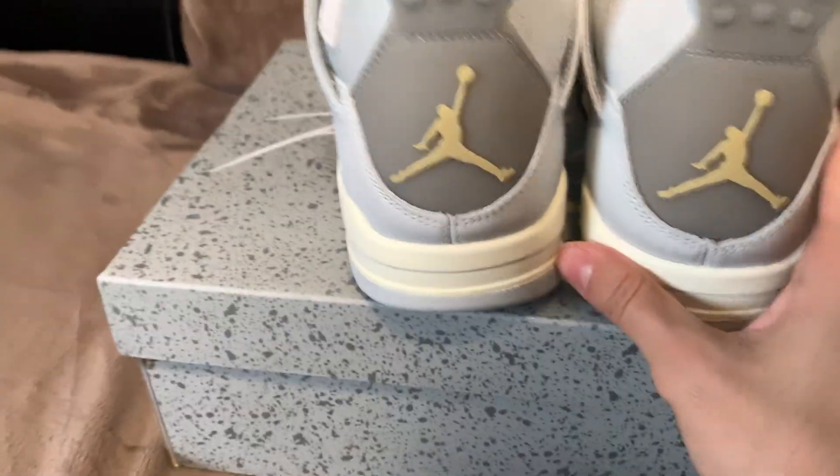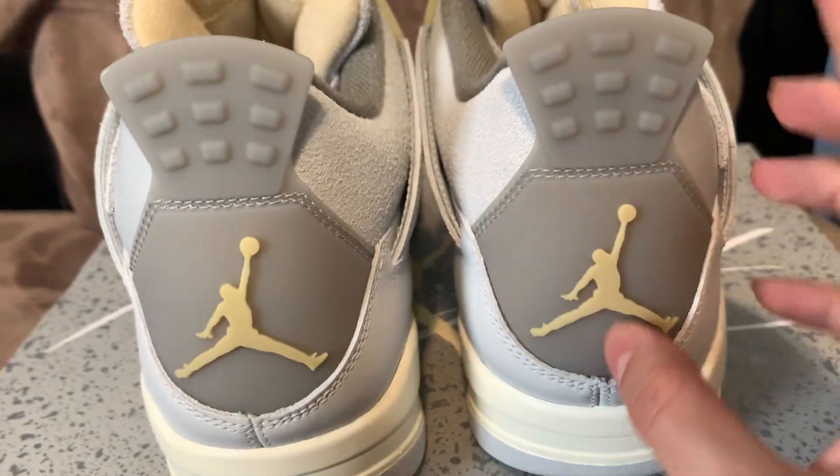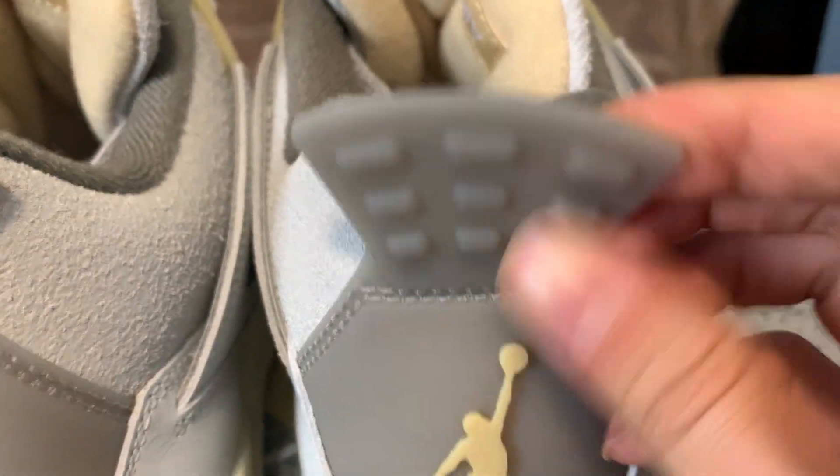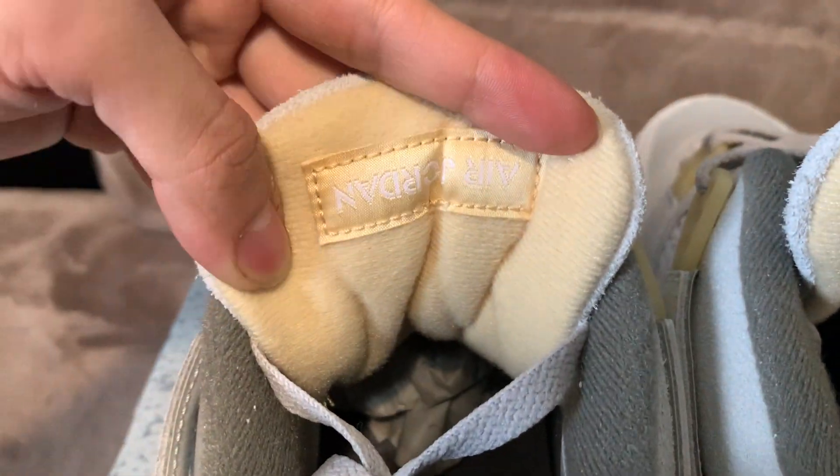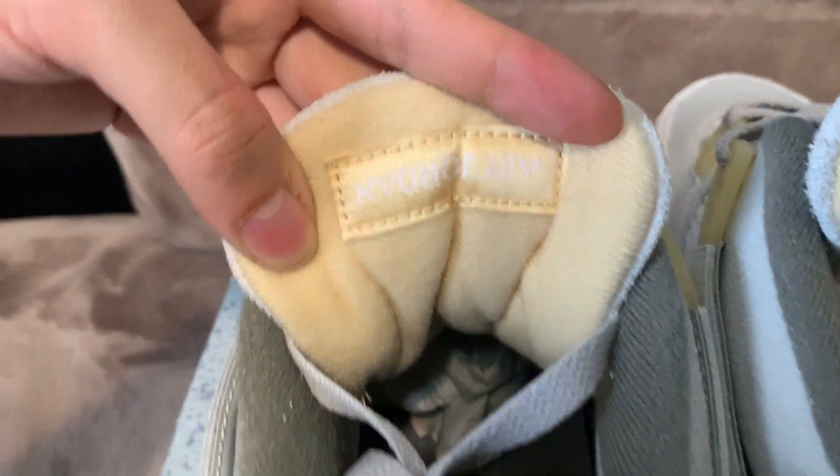The back tabs are slightly translucent — you can see it a little bit. Again, like the Jumpman, super clean. Behind the tongue is that same cream color.